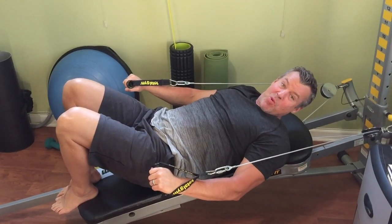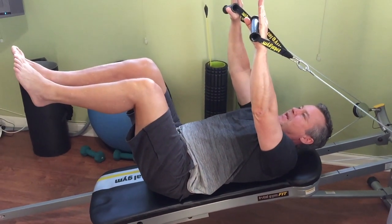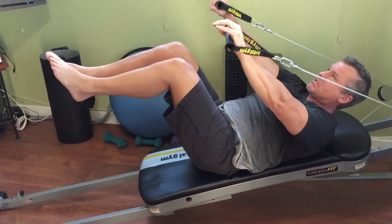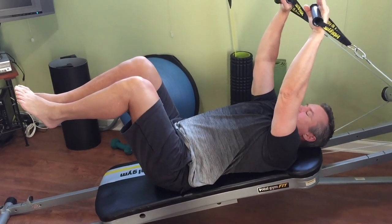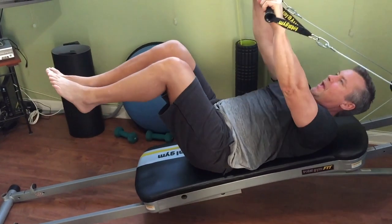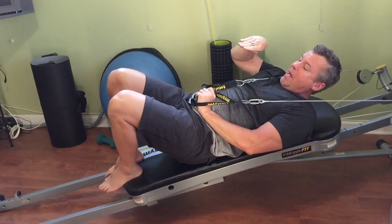Number three is called Coordination — you'll see why in a second. How I teach this to my clients in the studio is: it's just like getting into the Hundreds, then I'm going to open and close the legs, and then go back to start. This one has a little energy to it: deep inhale in, exhale, and back.